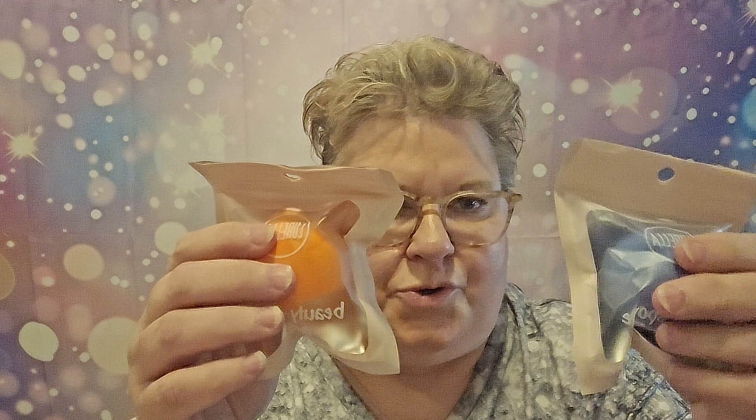And then I have two makeup sponges and they're called Beauty Sponge Bread. I don't know what the bread means, but I can always use extra sponges. I use sponges more than I do brushes with my makeup.